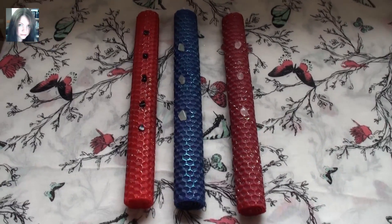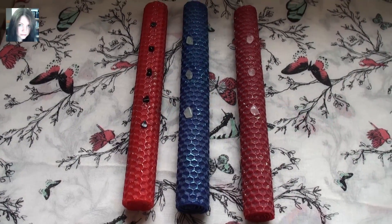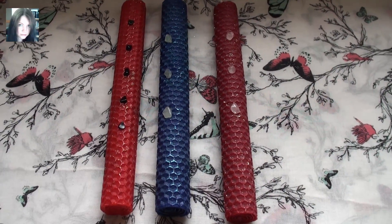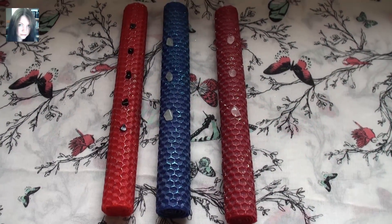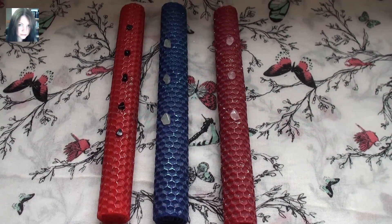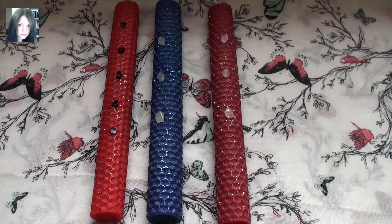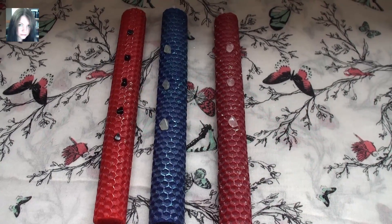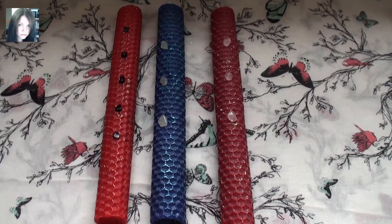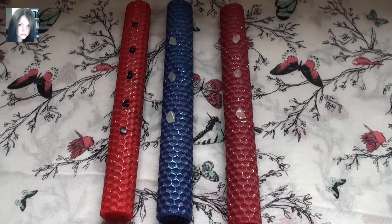Hello there guys, it's Joey and this is a new spell candle for the store. Initially it was requested that I make a specific candle that I already had in store but in beeswax form. I've been trying to locally source beeswax for a while and I've recently found somewhere locally which creates their own and has their own beehives and all that good stuff — it's perfect, it's just done right.